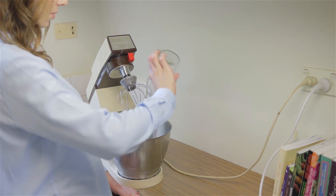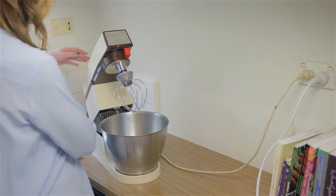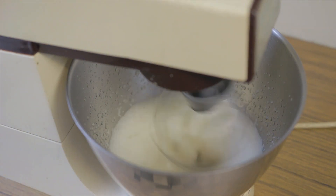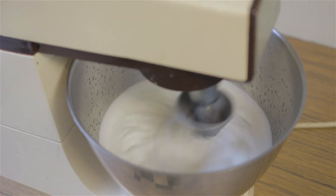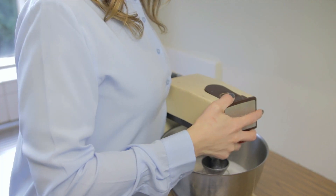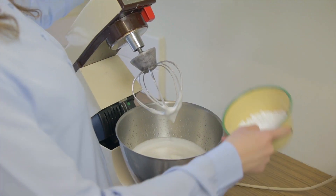Drain your chickpeas and keep the water. Pour the water into your mixer. Mix on high for about five minutes. When the mix has started to become light, fluffy and silky, add your sugar.